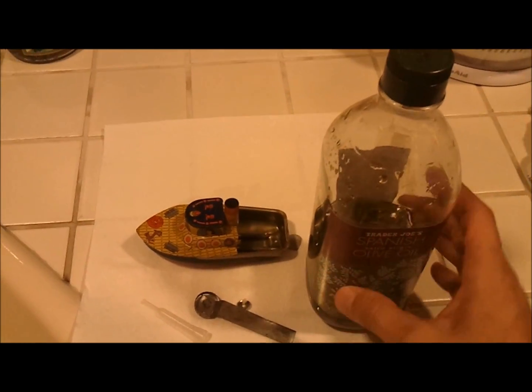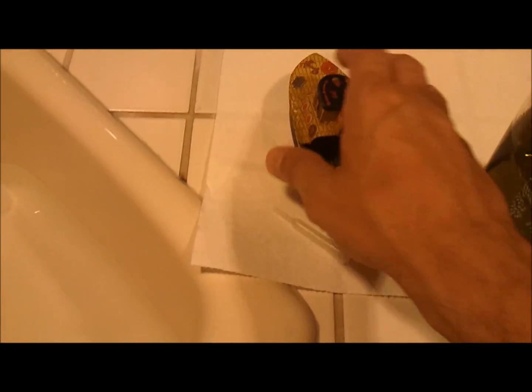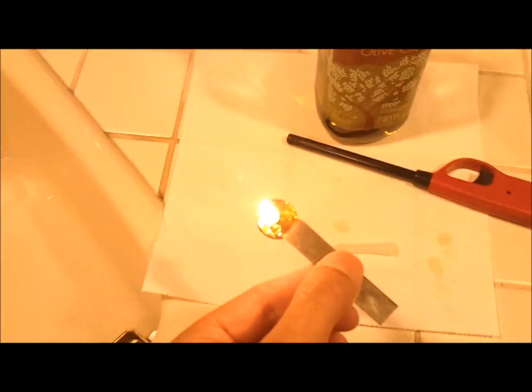So this is the thing — you're supposed to fill this little thing up with olive oil and then put the wick in it and light that. Then that slides inside of here, and you have to fill that up with water. I'm going to float it in the sink just because I don't have a lot of water elsewhere.